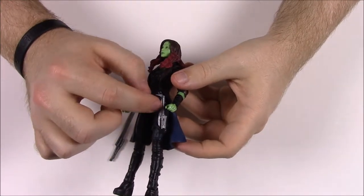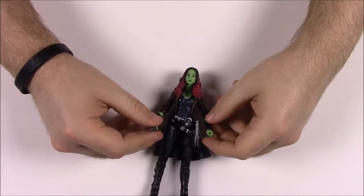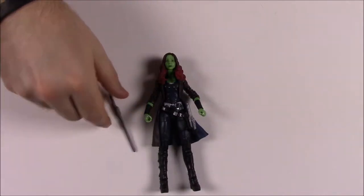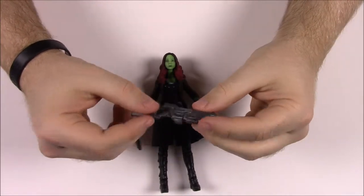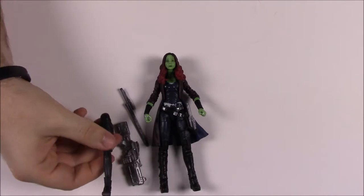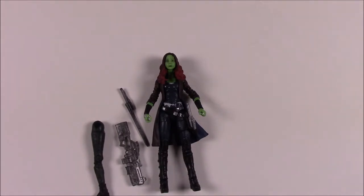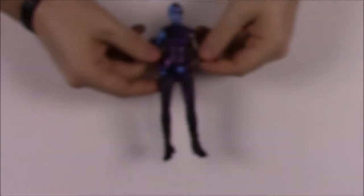Gamora also comes with a gun like she uses at the beginning of the movie when fighting the big monster. Of course, she comes with the right leg of Mantis as her build-a-figure piece. Gamora and Nebula come together in a pack labeled 'The Daughters of Thanos,' since she's the daughter of Thanos — the big bad guy they're leading toward in these Marvel movies. That's it for Gamora.